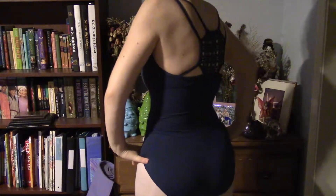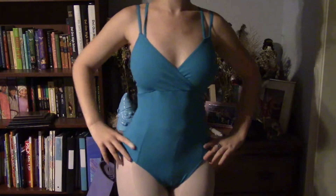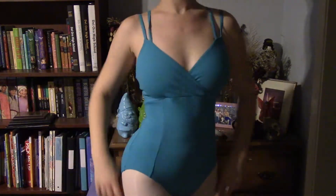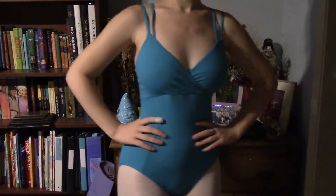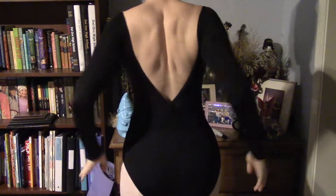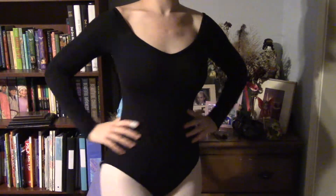I thought it would get in the way of my shoulder blades and be super annoying and scratchy, but actually it's quite comfortable. My friend George has one of these in pink, but my mom liked it in blue, so I ended up getting it in blue. It's actually really pretty on. And then finally, I got this Leo, which is almost off the shoulder — long sleeves with a meshy, see-through-y material. Very exciting.